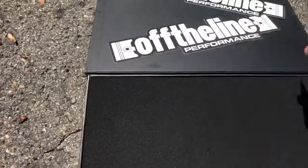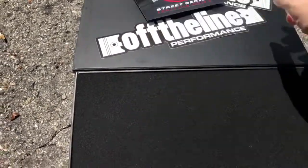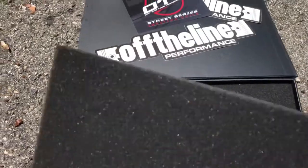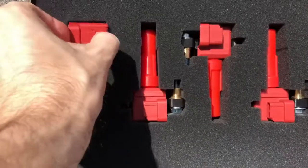We've got some cool stickers. That's pretty nice. I like it — it's really packaged well. Let's check out these coils.